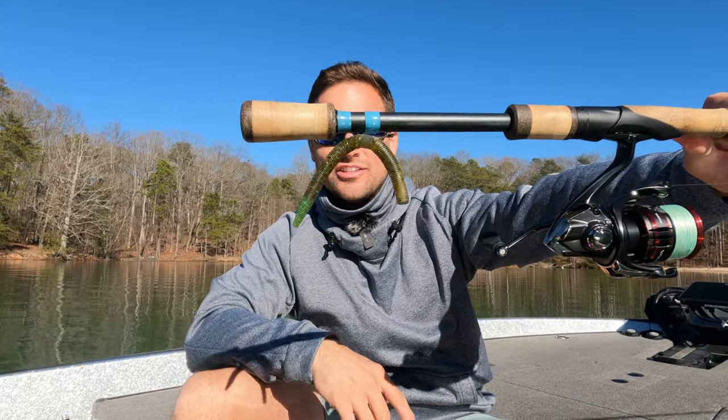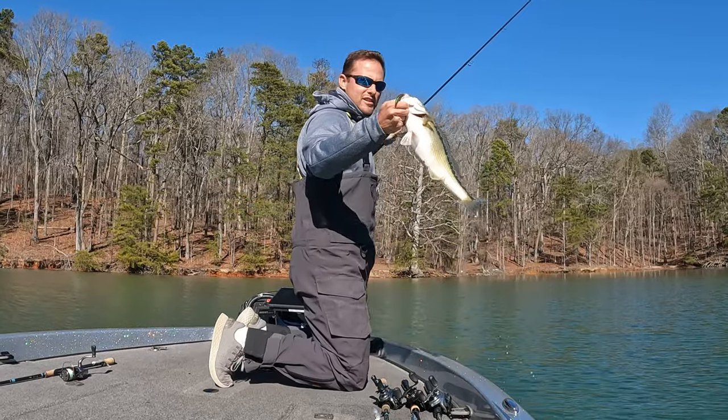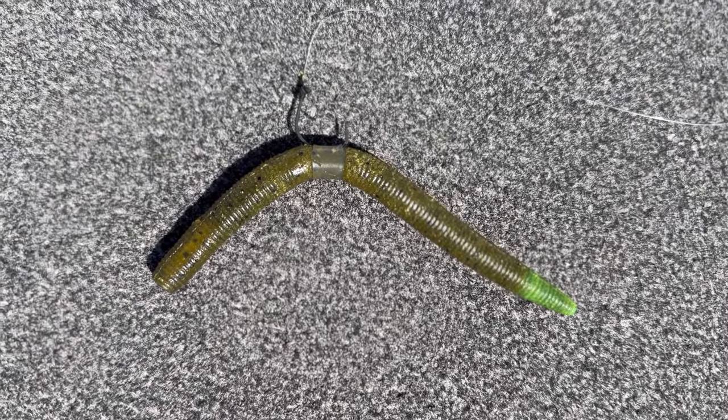Today I'm going to show you guys exactly how I fish a nico rig. A nico rig has been going around lately — it seems to be a pretty hot topic of conversation. It is a great way to load the boat with both numbers and quality fish, and lately it's been working on the lakes around me. I'm going to show you rod and reel setup, line, hook, nail weights, how to rig them — everything about nico rigs.